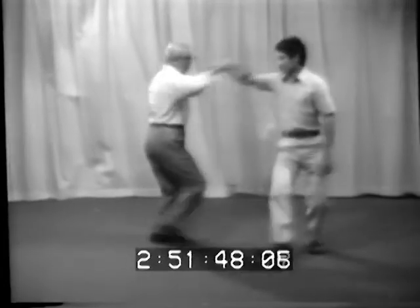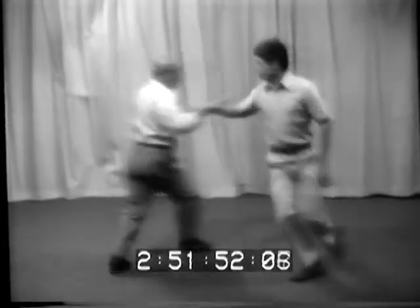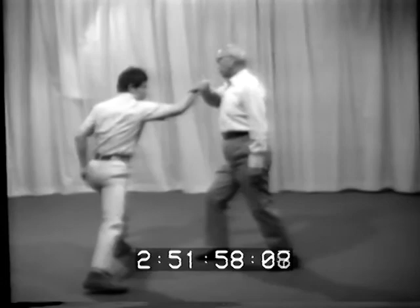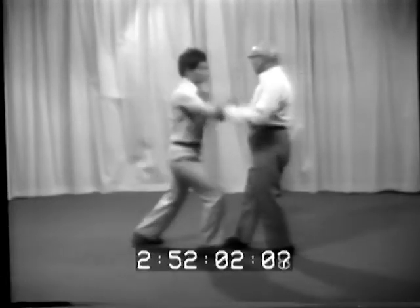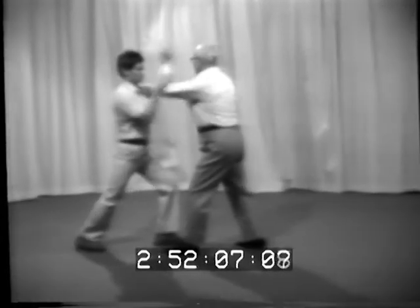Number two: moving foot joint hand operation. There are two types of moving foot. This is one of them — zhao bu. Type two of moving foot joint hand operation: huo bu.